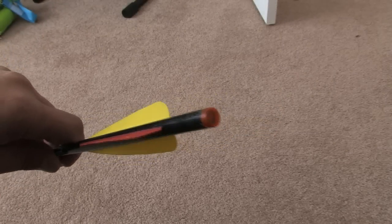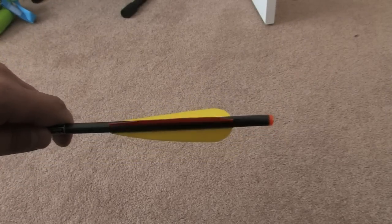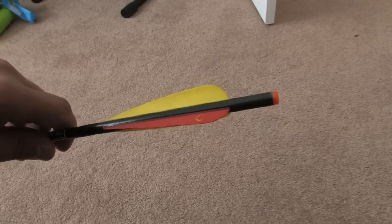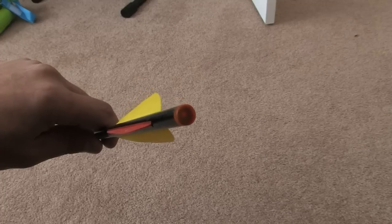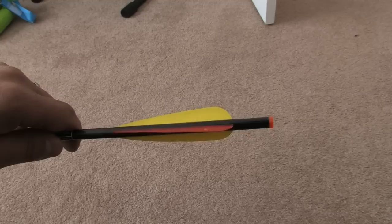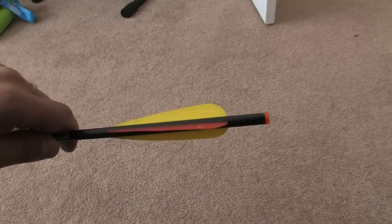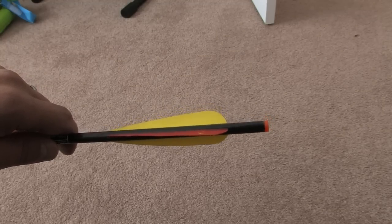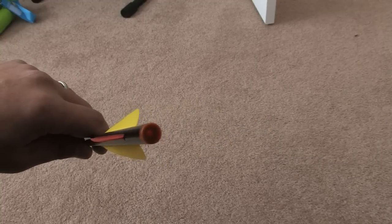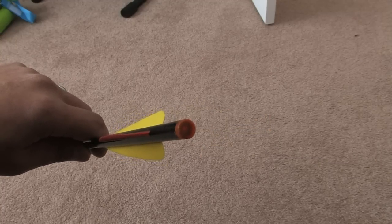The nice thing about this knock is that you have the ability to turn it off and on. You can shoot this arrow all summer long and never have the light come on, and then come hunting season, when you're in your stand, you activate this knock just by waving it over a magnet. Then by shooting it over that magnet, it activates the knock so that it turns on after the shot.